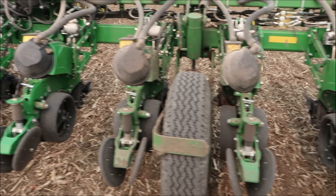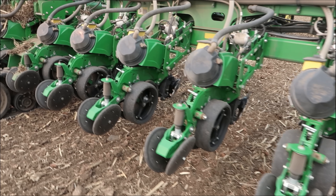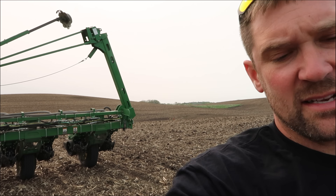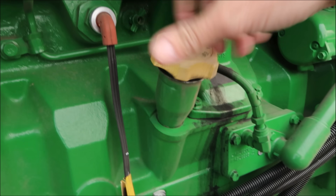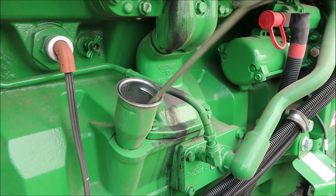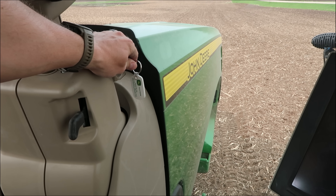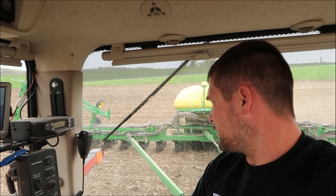I'm just going to eyeball everything on my way by here, make sure everything looks all right. Everything looks good to me, other than the seed issue. It was planting good last night. Oil's good. Let's hope this stuff feeds through and I can get it out of there. If you don't know what I'm talking about, you'll have to go back and watch the last video and see where I was having some big issues with dirty seed.